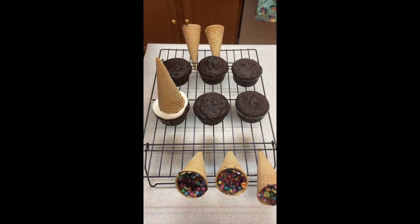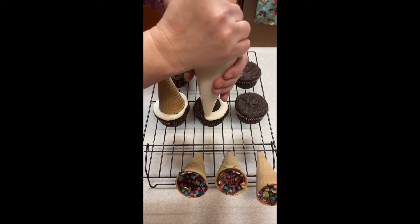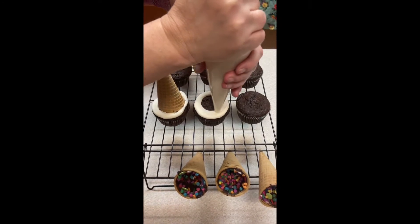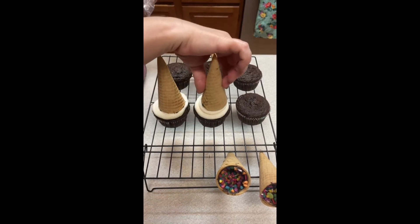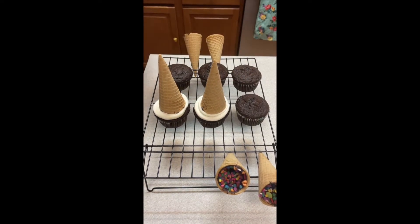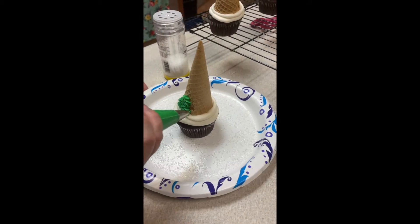We're going to put a little ring of icing to stick our little cone to the cupcake. Next time I will just ice the whole cupcake instead of just the ring outside. I'd originally planned to put candy inside the middle, but when you take the cone off, candy falls everywhere — so that's why we put the chocolate and candy inside the cone.